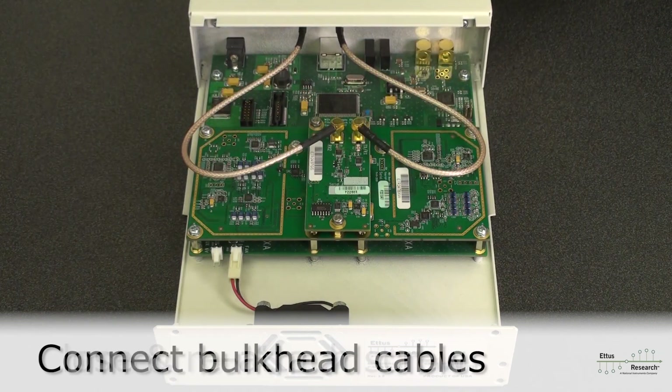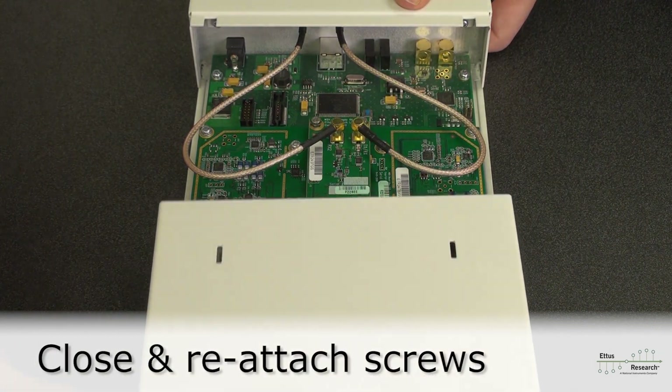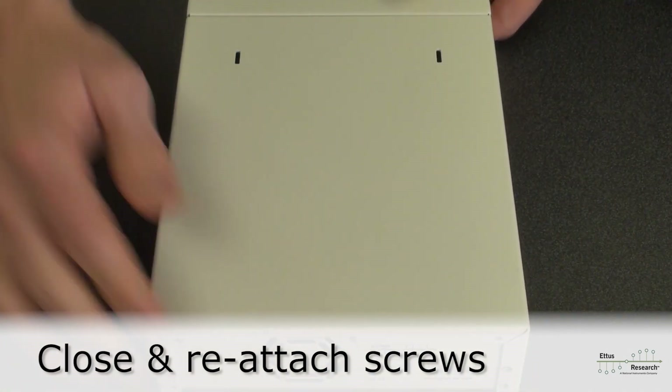Now you're done! Simply slide the case back on and reattach the two rear screws.